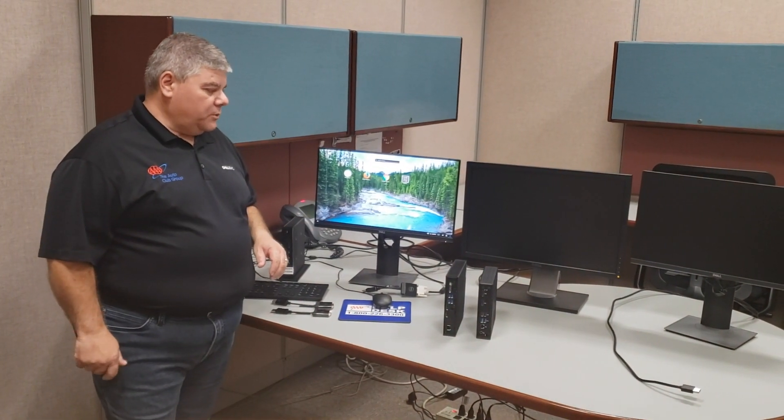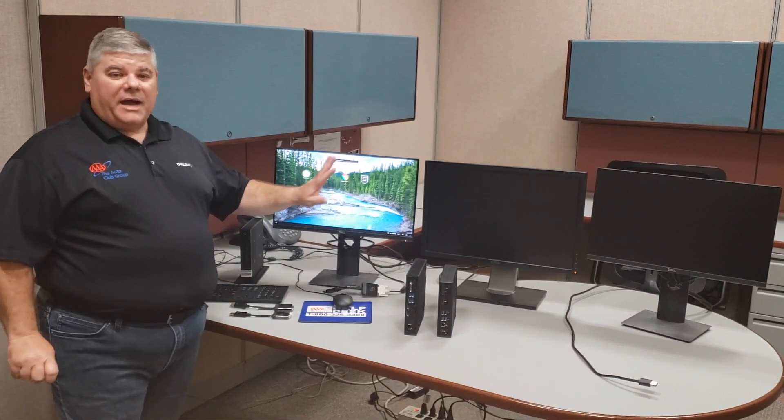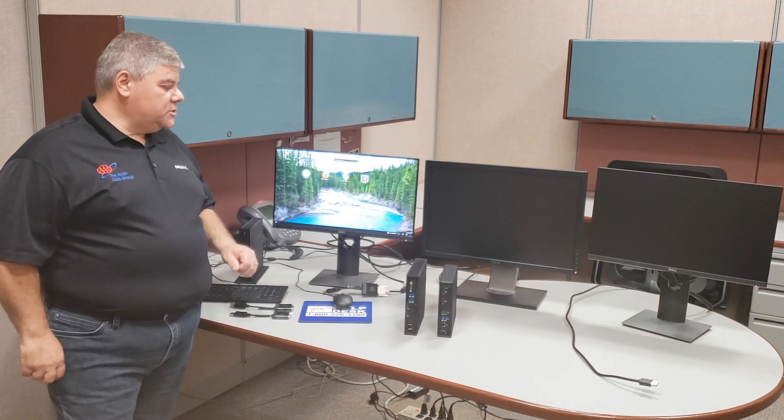I'm going to show you here how to connect that monitor. The first thing I want you to do is go ahead and power down and shut down your Dell Wyse Thin Client so we can get the monitors connected. I've already got mine set up and connected here, so if you need to pause the video, go ahead and do that so you can get your monitor set up and follow along.